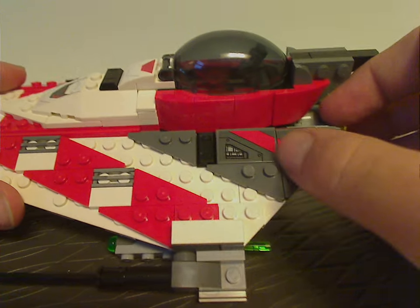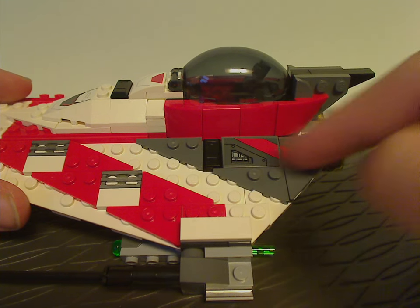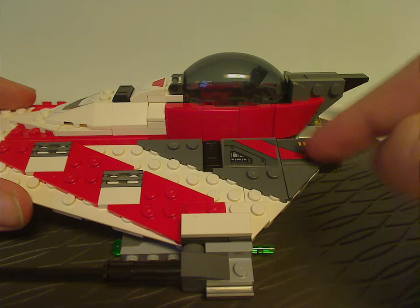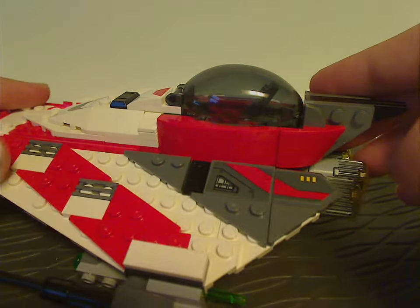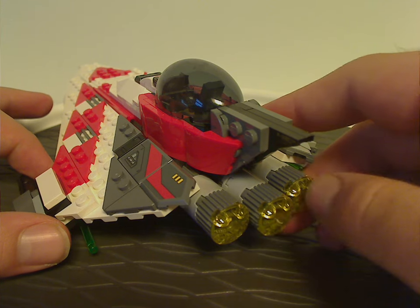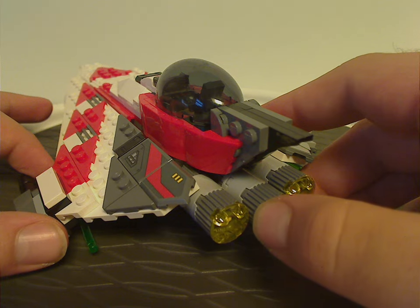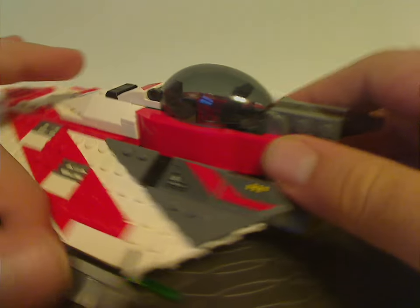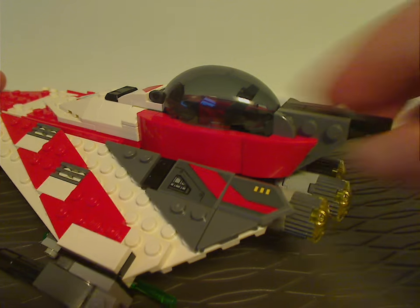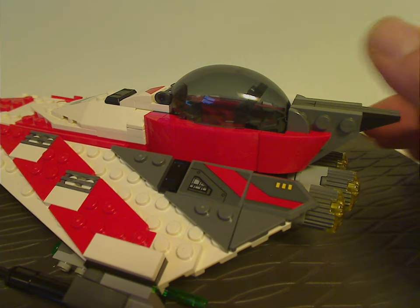The back part is just some more wedges, but now turned over to dark gray, and also with two stickers on it — quite nicely done. The far back end has three different column-like parts with trans-yellow bits acting as thrust. And there are also a couple more wedges acting as a back tail fin.